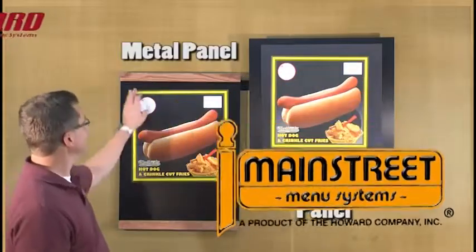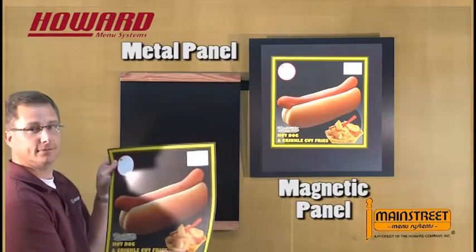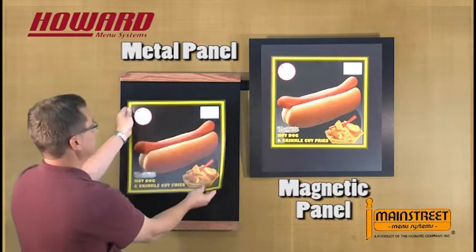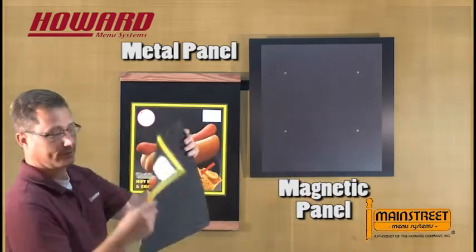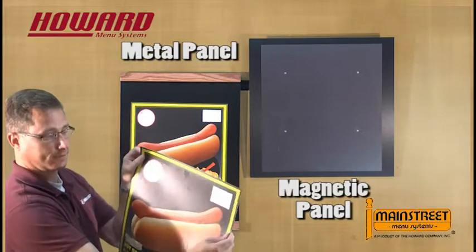The Howard Company and Main Street Menus offer two different types of magnetic materials. The first is magnet, like a refrigerator magnet — it has a smooth touch and is a thicker material. The second is our metalized ink, which is screened onto the back of a graphic. It almost feels rough, like a fine gauge sandpaper.